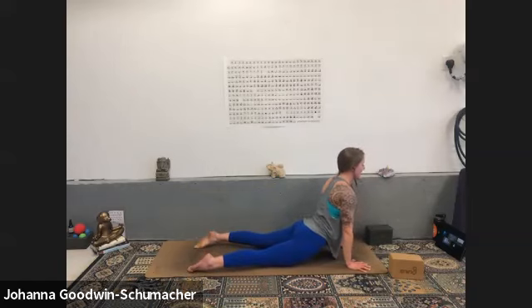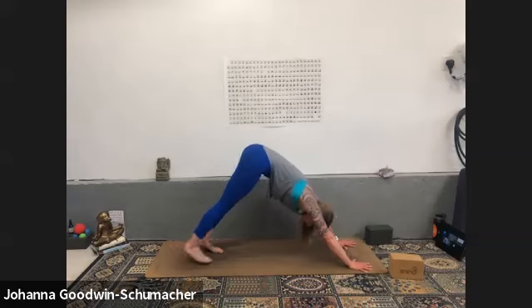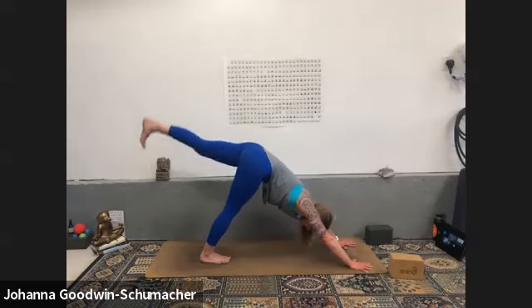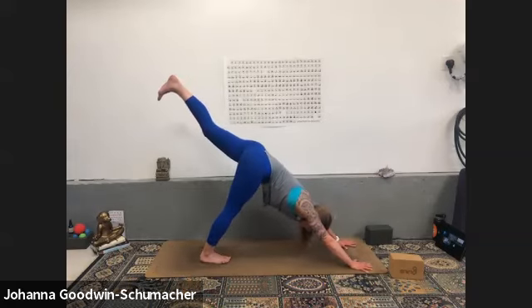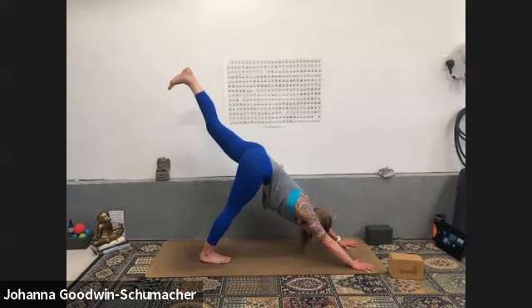Inhale, exhale downward facing dog. Inhale three-legged dog — left heel rises. Pause. Drive your right heel down for a stretch through the calf muscle, maybe even the hamstring. Left inner thigh rolls towards the sky, flare your left toes and engage the entire left leg.